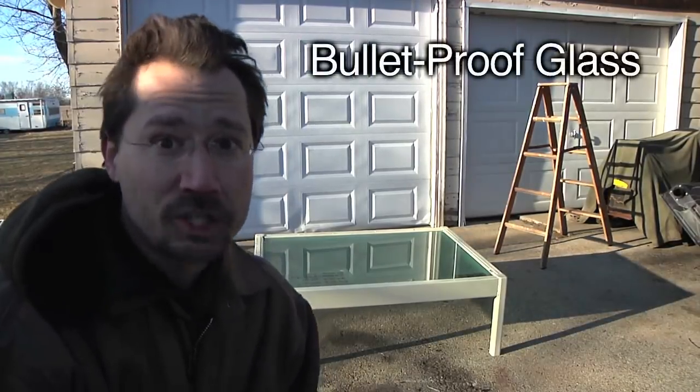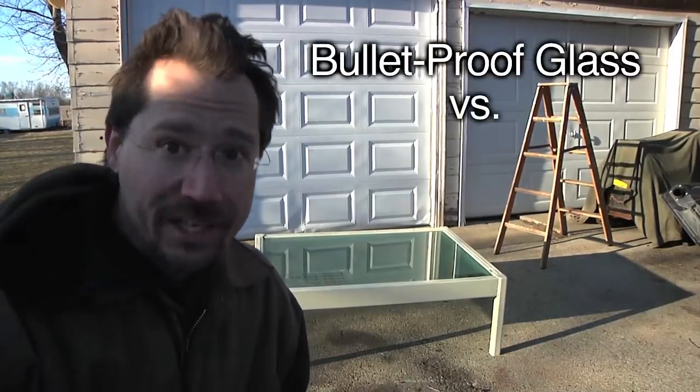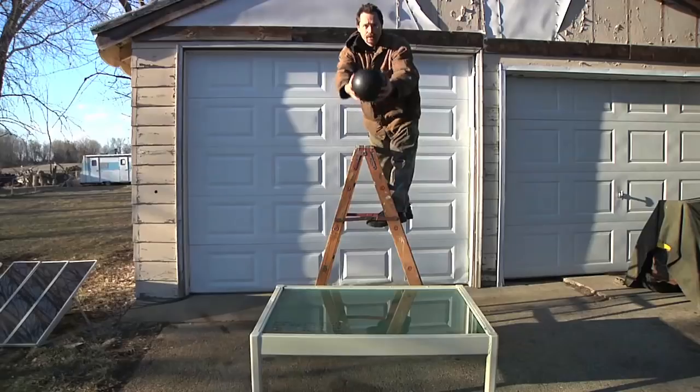Now this table should actually be bulletproof, but I don't have a gun and ricochets would be dangerous anyways. I do, however, have a ladder and a bowling ball. Here we go!